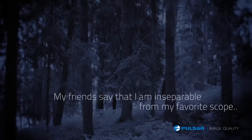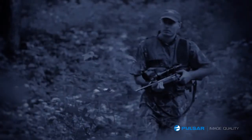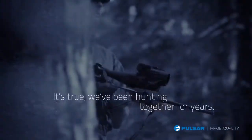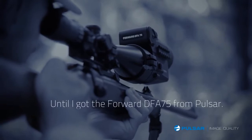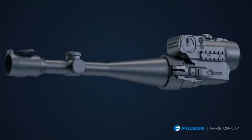My friends say that I'm inseparable from my favorite scope. It's true, we've been hunting together for years. But the night hunt was always a challenge until I got the Forward DFA 75 from Pulsar.